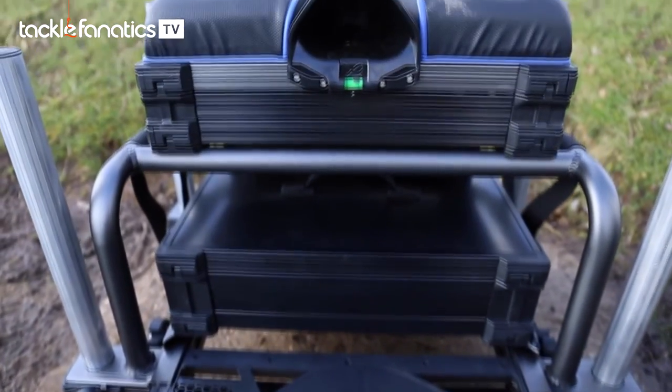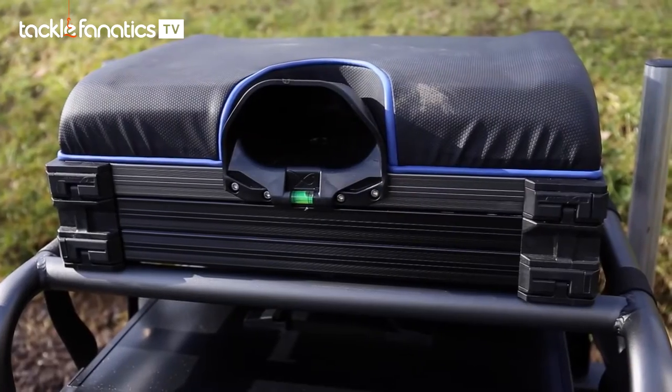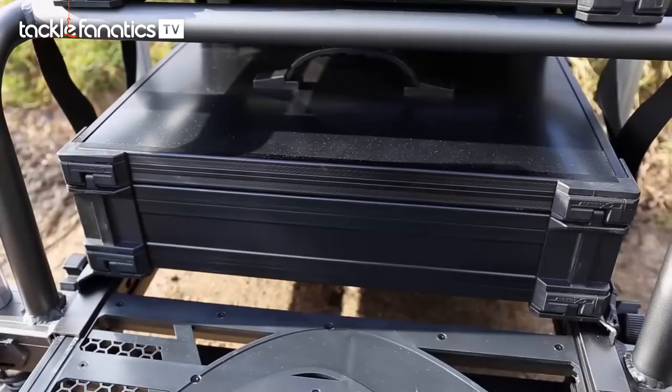The tried and trusted trays remain the same. It comes with a seat, a deep drawer, a 90mm base, and the transporter lid.